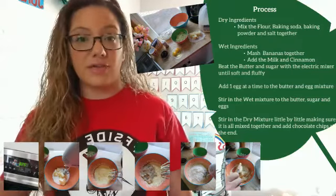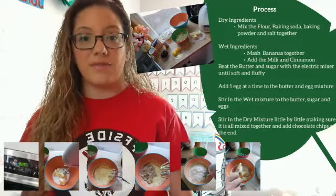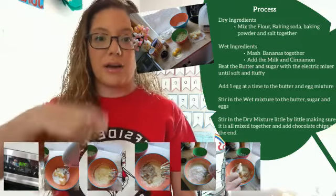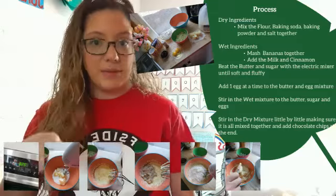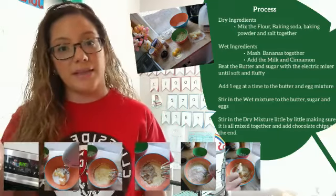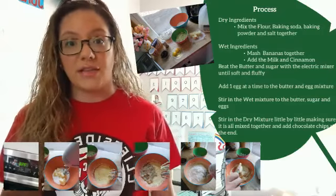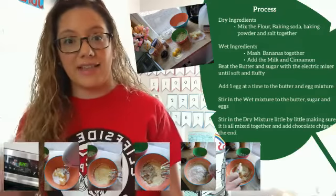I forgot to take a picture of that step while I was making it, but that's very easy — you put everything together in one bowl and mix it up. Try not to be messy, but messes happen in the kitchen, so that is okay. Then you're going to mix your wet ingredients and mash all the bananas.